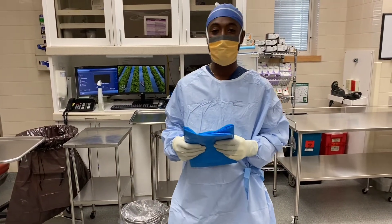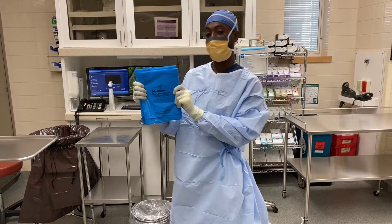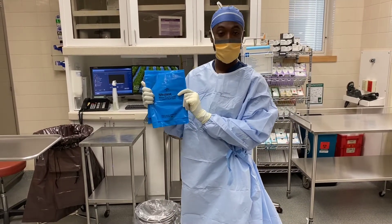What up, what up? This is Surgical Guru and today we're going to show you how to properly drape a mayo stand with a mayo stand cover.